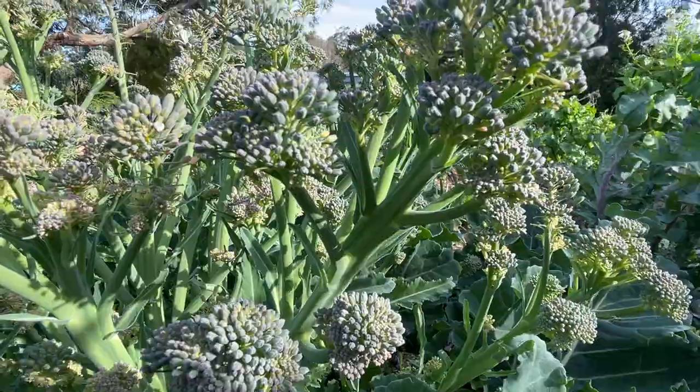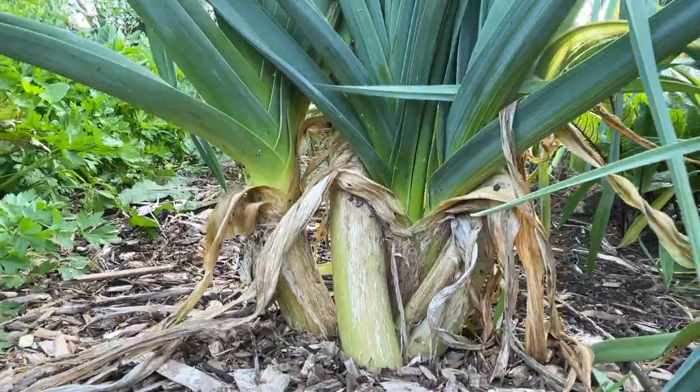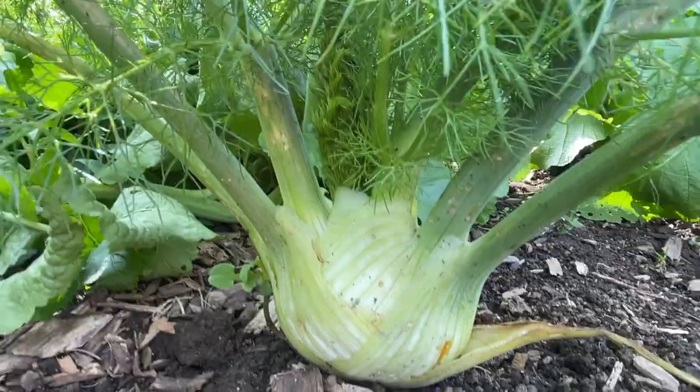Hi there, I'm Linda and this is Hutton's Valley Permaculture. The more I grow my own food, the more my mindset changes from one of what would I like to eat, to what do I have to eat. In today's video we're going to harvest some of the volunteers in the garden before they go to seed and volunteer again, and take them to the kitchen and I'll show you what I'm learning to do with them all.